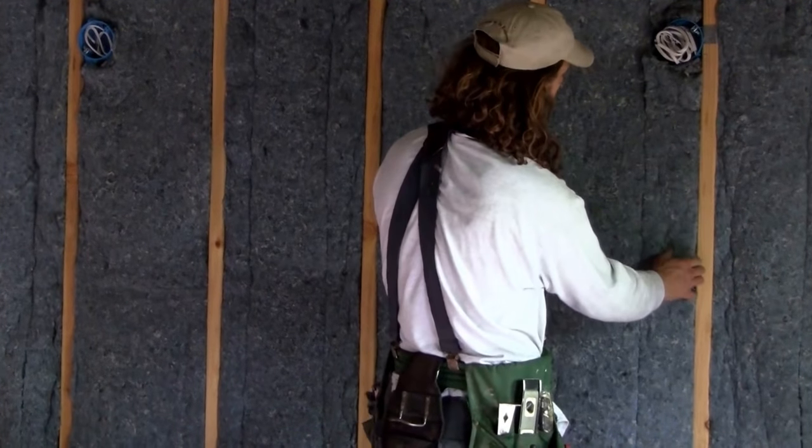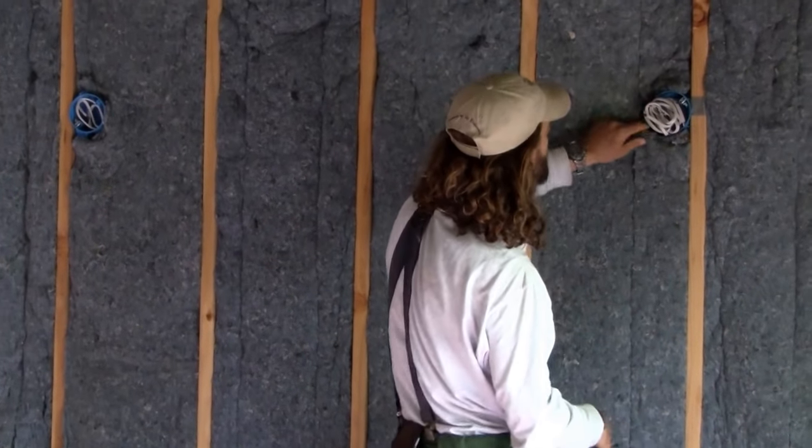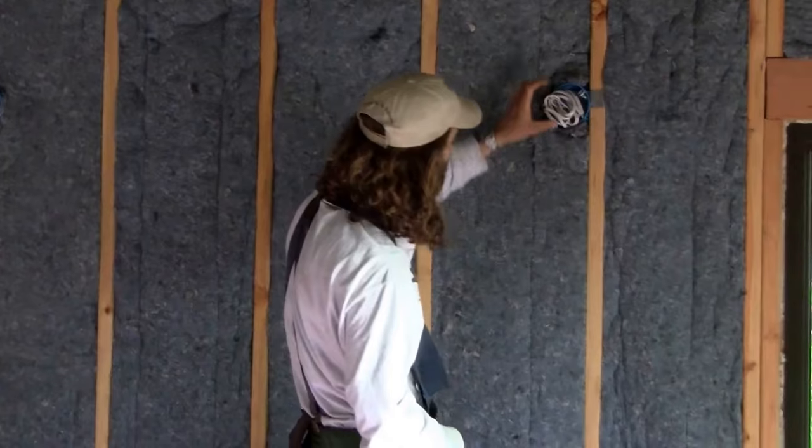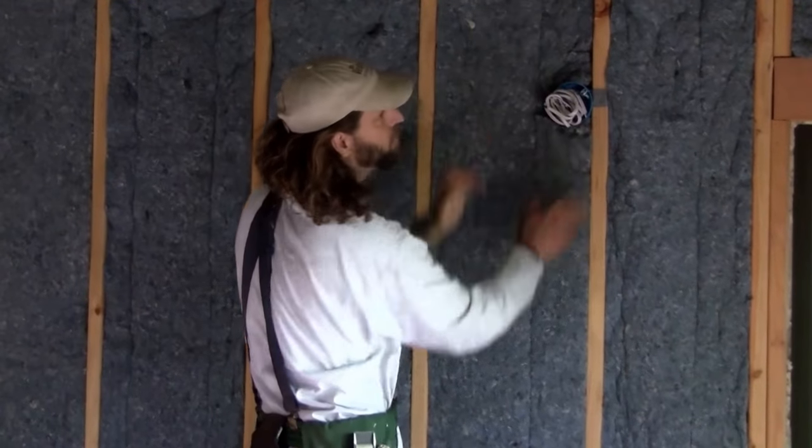It's even better if the insulation is sticking out a little bit, so the sheetrock holds it really nice and fluffy all the way around. We also try to cut around all of our openings so there's as little airflow as possible around them.